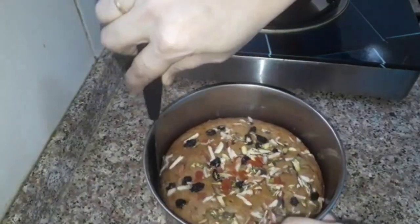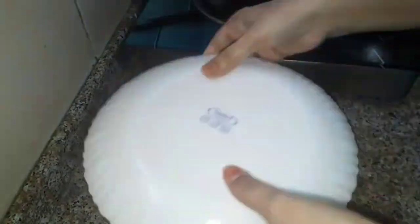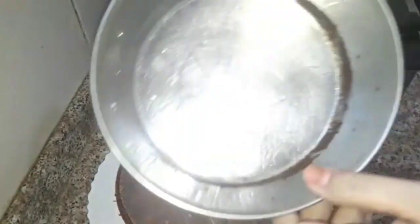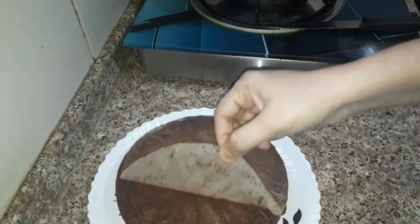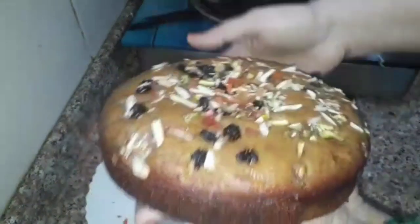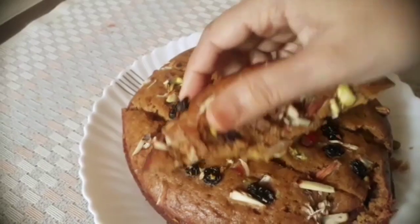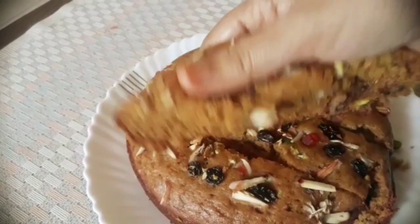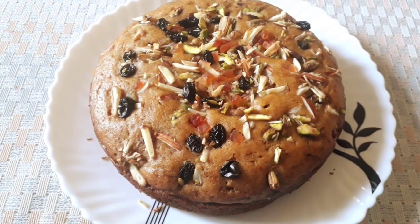Put the cake on the plate. Put the butter paper on the plate. Now we will put the slice of cake on the plate. It's very soft and spongy — try it, it tastes great! If you like this video, please like and comment.